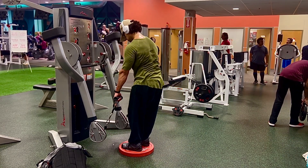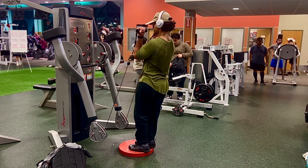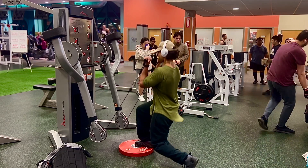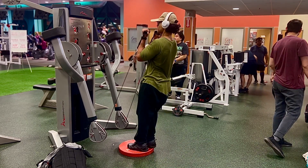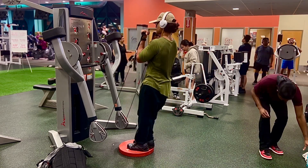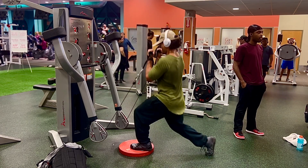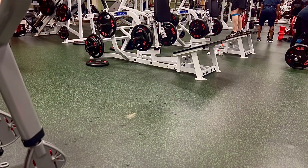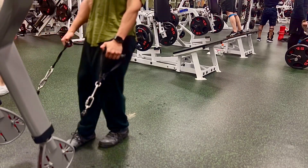The first three exercises were mostly quad dominant. Now moving into something more posterior chain dominant — a lunge using a plate to keep myself elevated to get a deeper stretch in the hamstrings and glutes. Because of the way the cable is positioned and the tension it provides, you'll really feel a good stretch and contraction in the hamstrings and glutes. I was going for 10 each side. When you go too heavy on the cables it starts pulling you a certain way, especially if you're not used to it, so go a little lighter your first time.